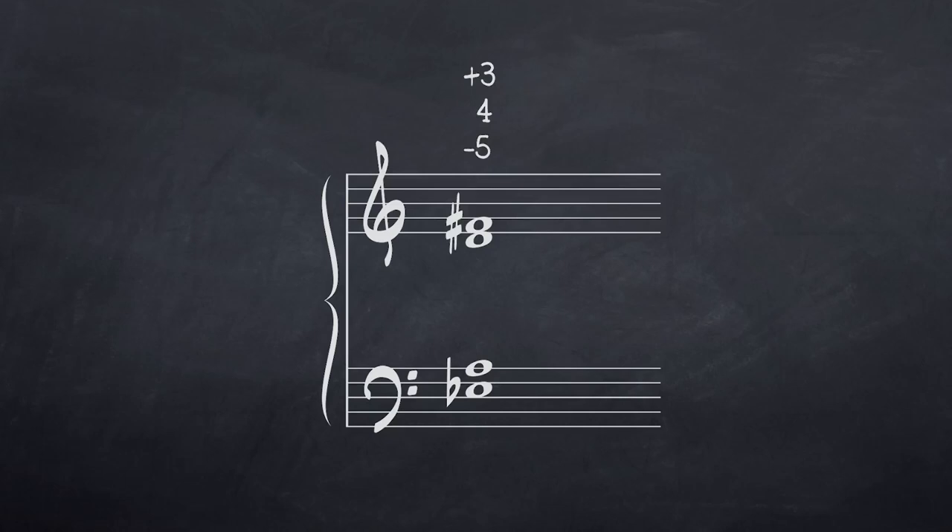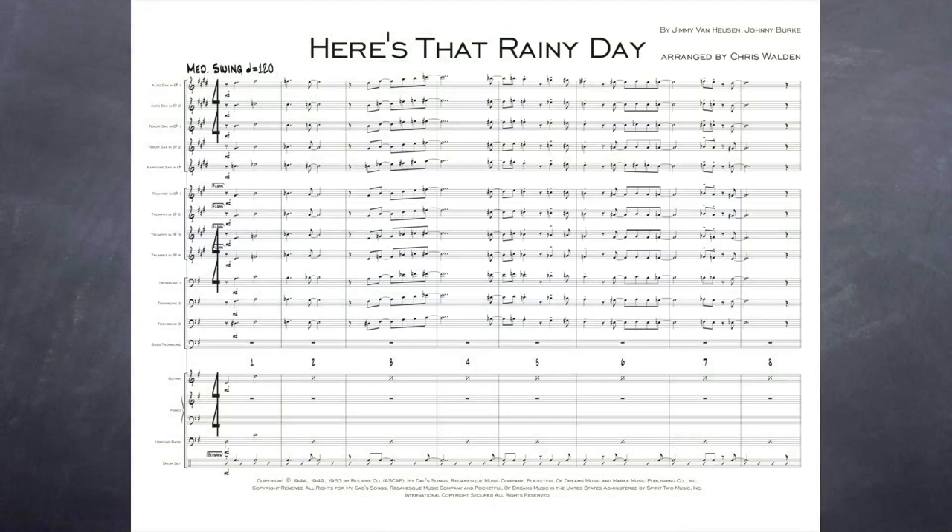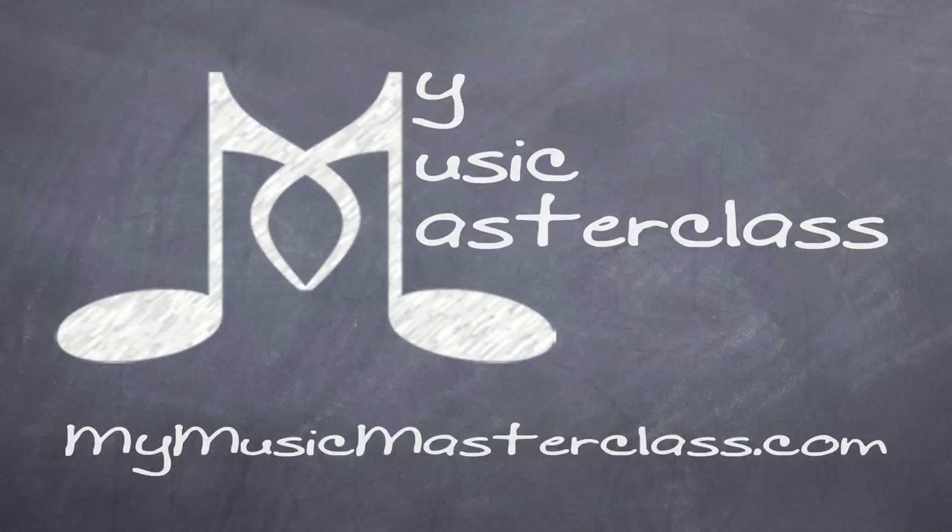And the interval is first a tritone, then a perfect fourth, and then a major third. And I just move this up and down.